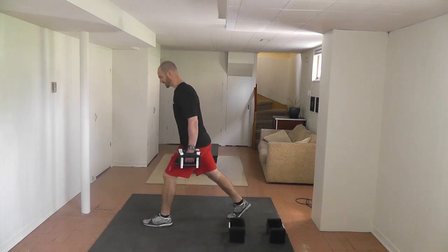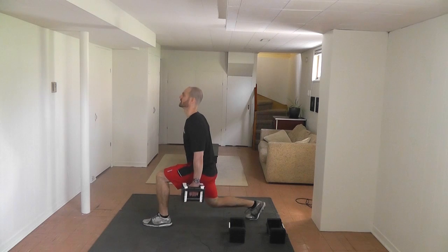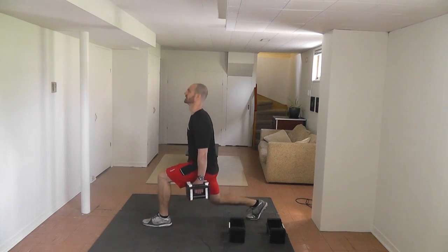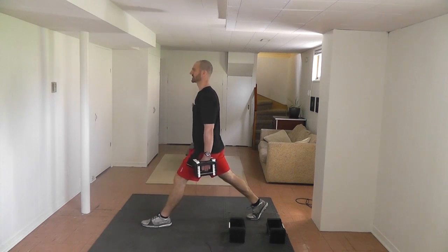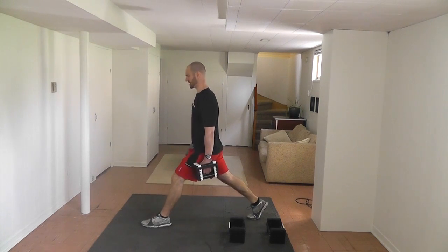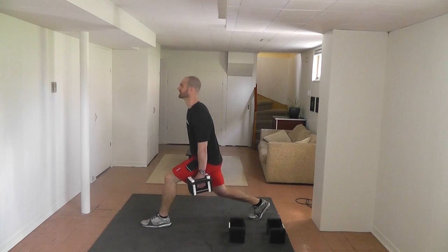Going to the other side — comfortable stance, weight in the heel of your front foot. Make sure your toes are pointed forward. Feel that burn through your legs. Fifteen reps.